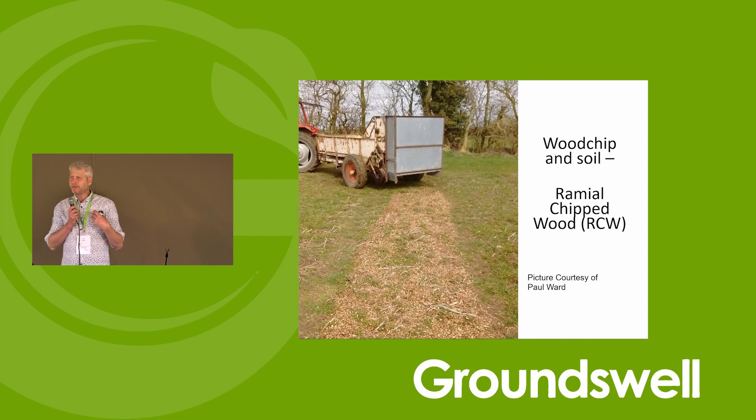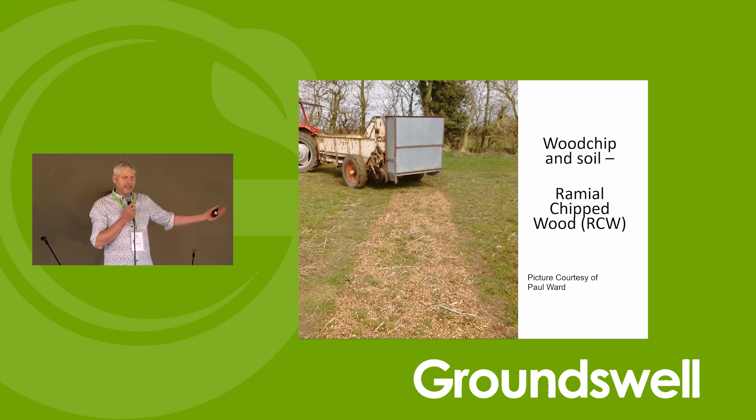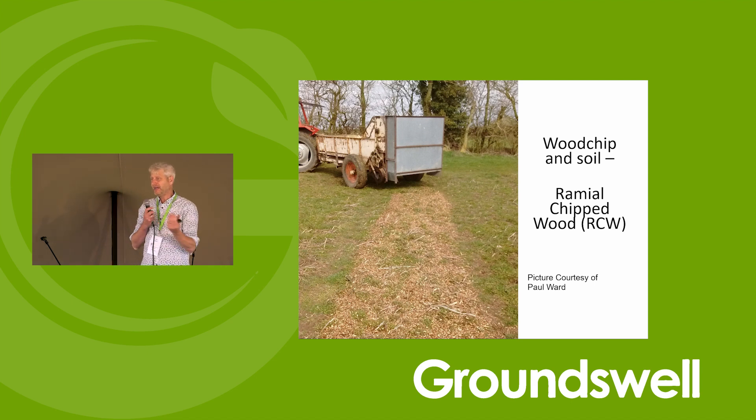The potential benefit of ramiel wood chip is you remove the whole need to compost and transport. If you could capture your hedge clippings, or if you're doing short rotation coppice, you can just cut it and spread it where it is. You haven't got to put it in a trailer, take it away, compost it, bring it back, and spread it. So potentially it's a way of really building your soil health and soil carbon quite easily — all you need is effectively a chipper and possibly a spreader.